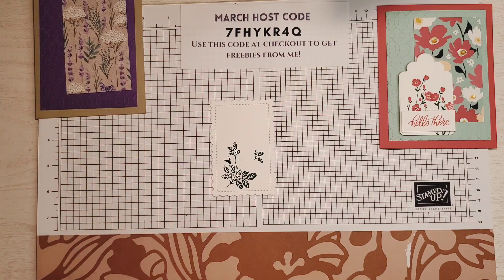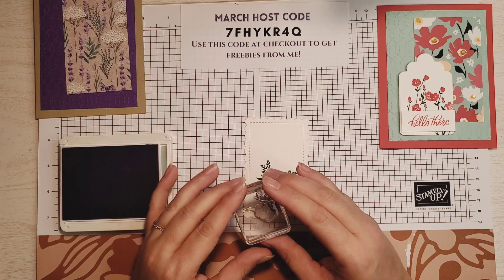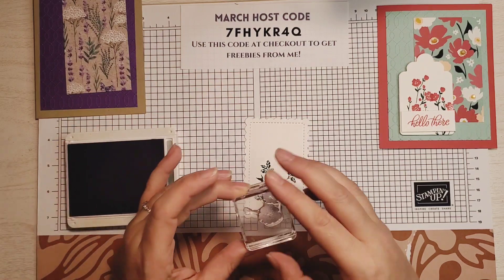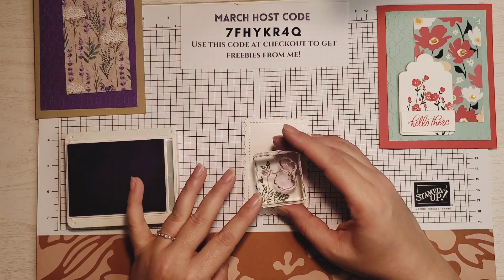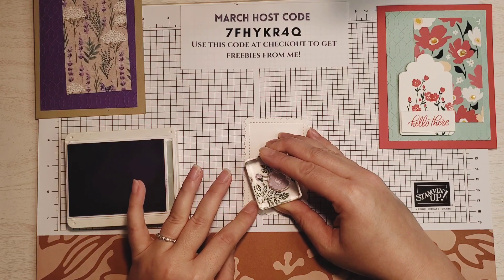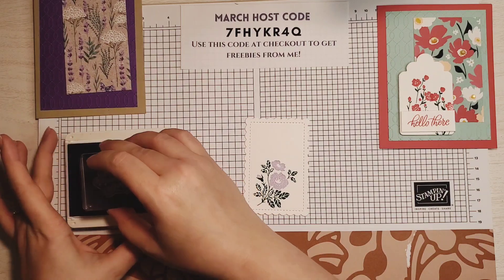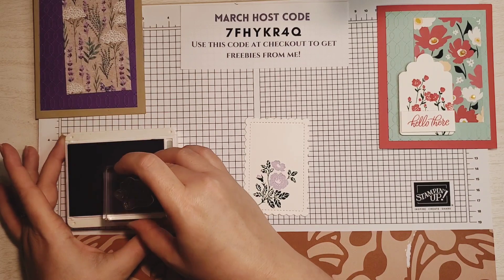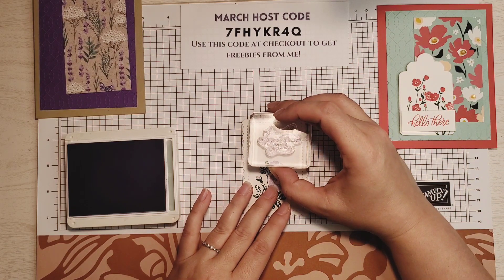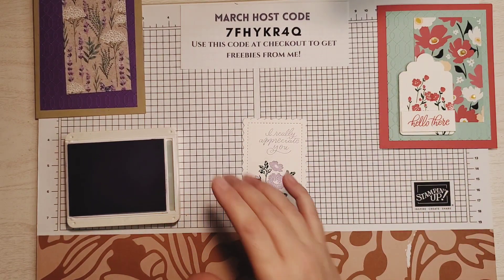Now I'm going to grab my Highland Heather and do our flowers. For this flower, the little bud is what I like to line up, and the top flower just kind of floats a little bit. I'm going to ink that up in Highland Heather and line up that bud. What I love about photopolymer stamps is you can see right through them, so I can see exactly where I'm placing this. It's a little bit off, but I think it looks pretty. Now I'm going to grab my sentiment and ink that up — you could also use Gorgeous Grape if you wanted it a little darker. Going a little to the right, not into that stitching though, with just a little bit of pressure to make sure all the ink soaks into the paper.